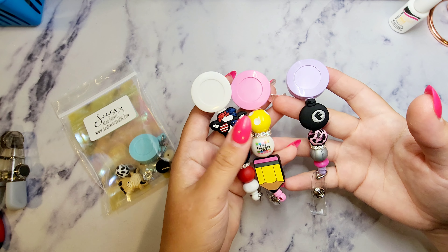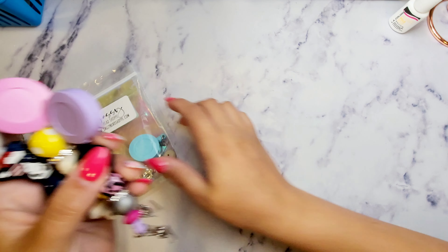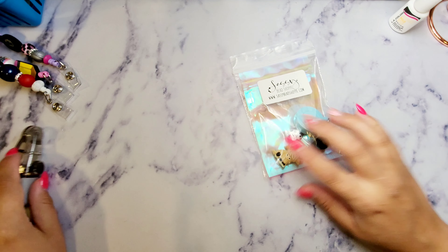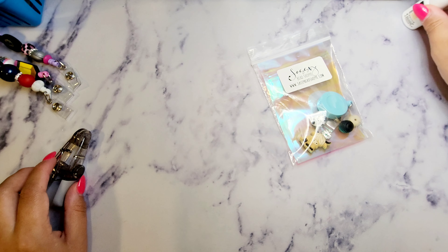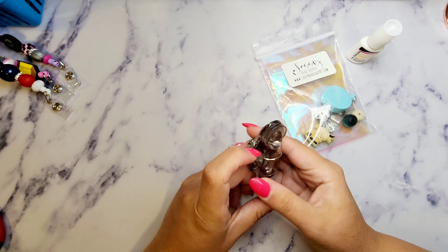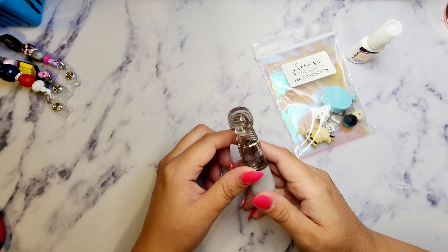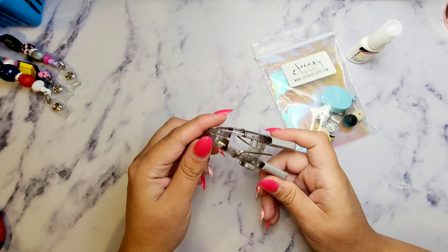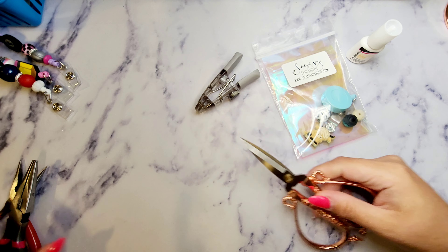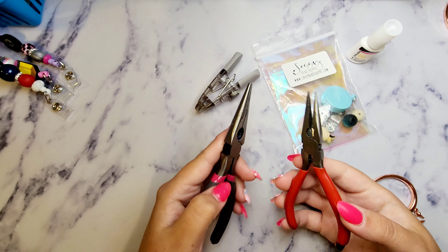I'm going to get into it and show you how to create your own beaded badge reel from our Sassy Bead Shop badge reel kit. A few things you'll need: glue to tie the knots, some sort of clip like a chip bag clip — you'll see why in a minute. Clothespins work too, just anything with a tight grip. I've also got scissors and two pairs of pliers.